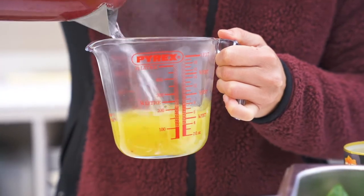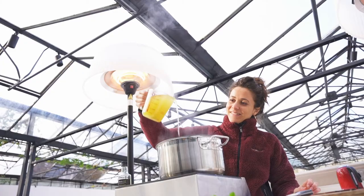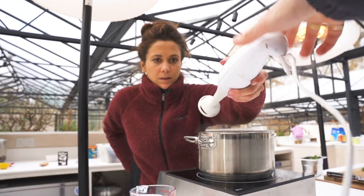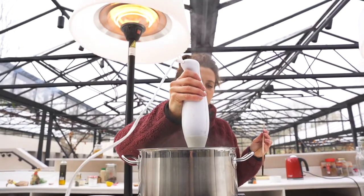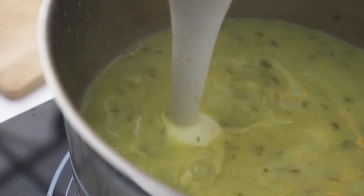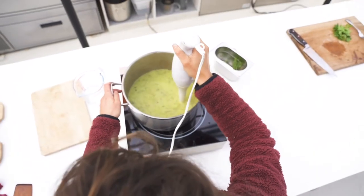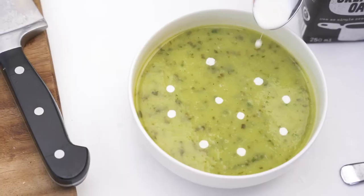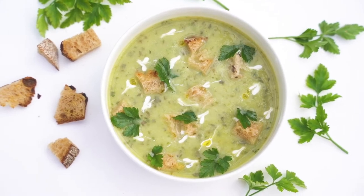Step 3: add the salt, pepper, and sorrel leaves and whizz it all up. Step 4, the last step: top it up with fresh sorrel leaves, some garlic croutons, and plant-based crème fraîche. Bon appétit, parce que c'est so good!